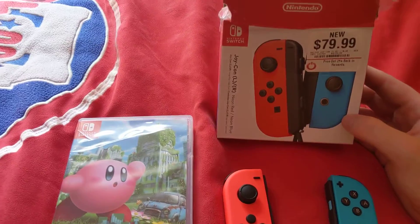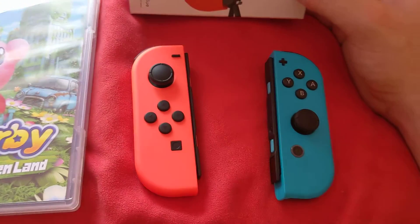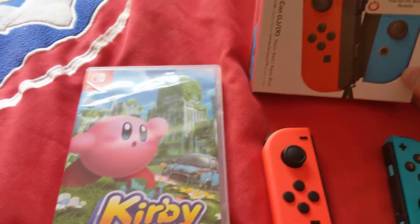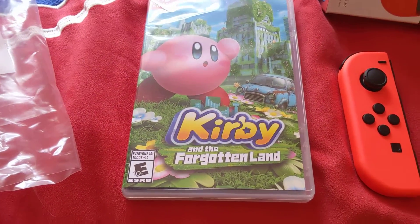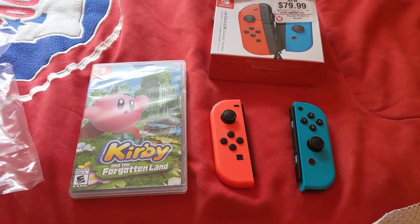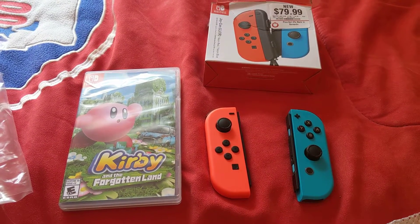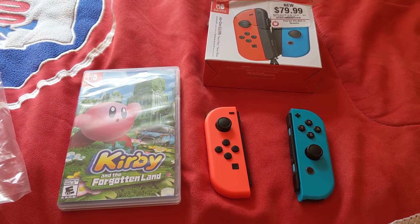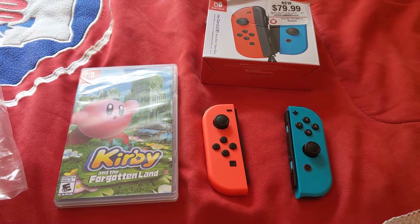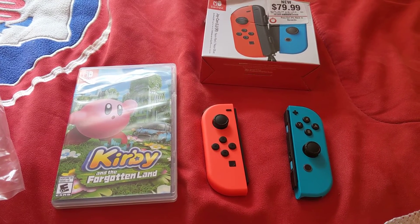So as you can see, this is just the things I got today. So that was the unboxing for the Nintendo Switch Joy-Con controllers left and right, Neon Red, Neon Blue, and Kirby and the Forgotten Land. Hope you enjoy this video, these unboxing things. Please like, comment, and subscribe to my channel, this is GamerDude. See you guys in the next video, and I'm gonna show you a surprise in the next video. Bye.